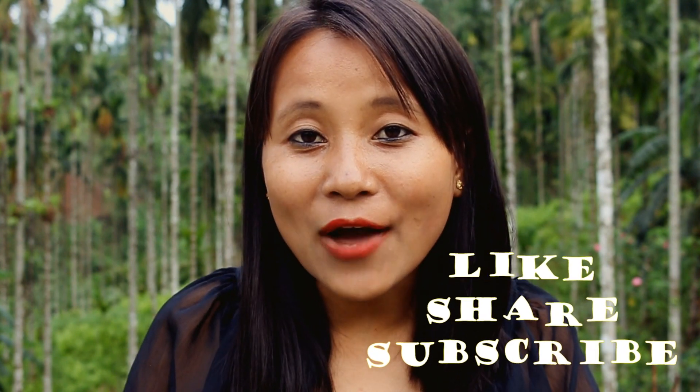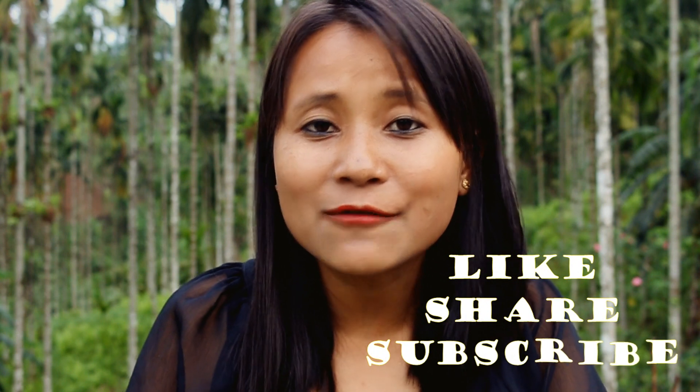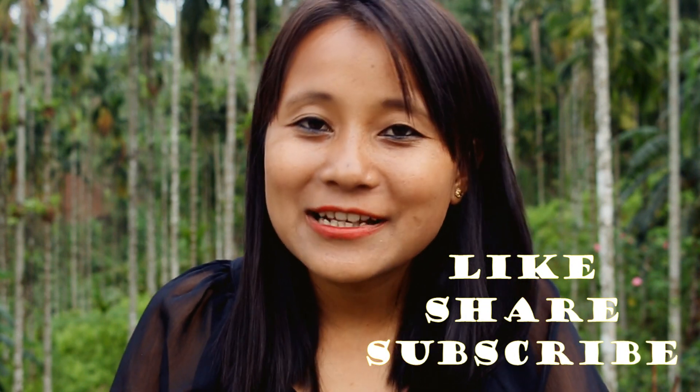I hope you guys have enjoyed this video and I'll see you in the next video with more amazing recipes and interesting things from the northeast. Don't forget to like, subscribe and share.